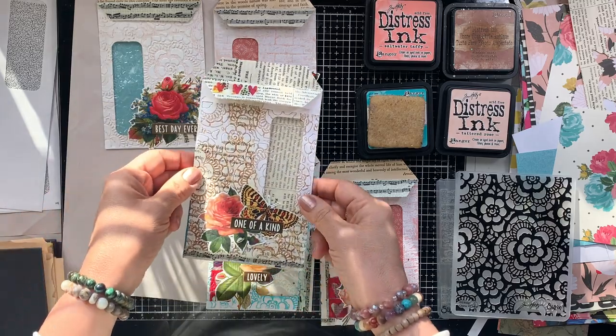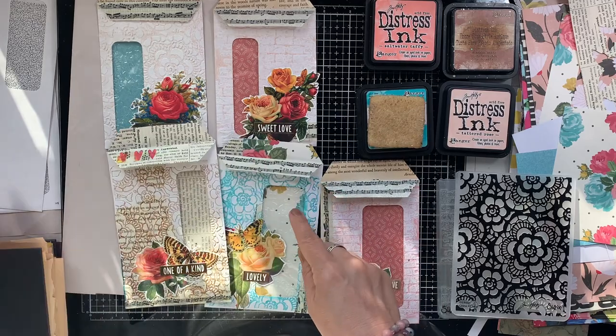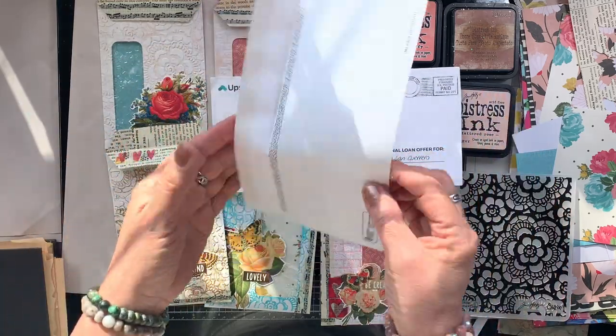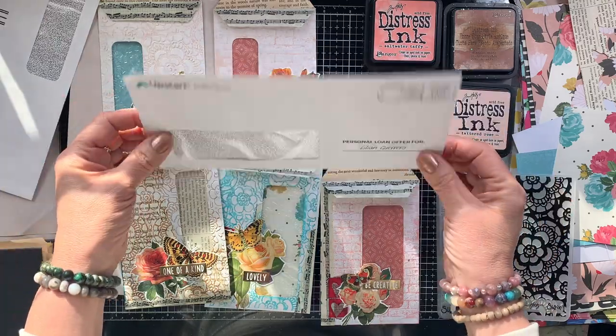In today's video I am going to show you how I create these gorgeous little envelope pockets that are made by repurposing junk mail envelopes. I am going to work on two of them and show you what my process is like.